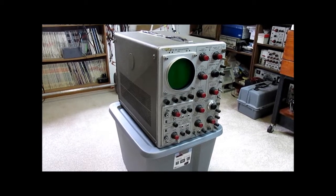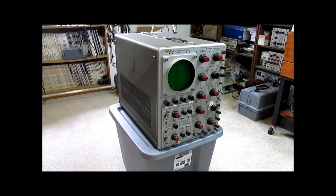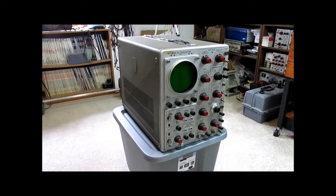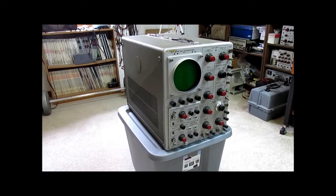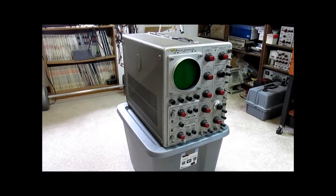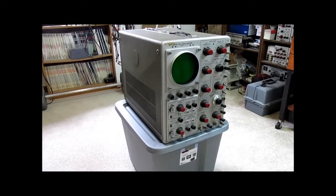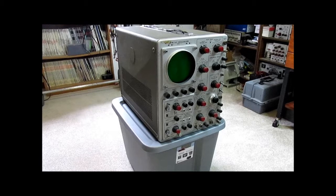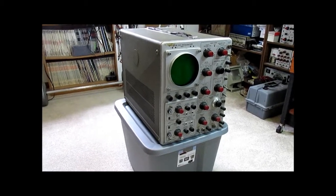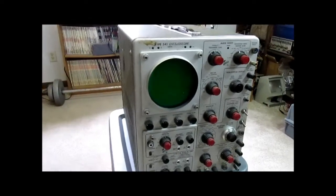I thought I would go over this Tektronix 545 oscilloscope from approximately 1957. I've had this scope since 1992, and although I did power it on briefly at that time, it has not been powered up since. I would not do it now without a total capacitor replacement, especially of all the oil and paper capacitors that these types of scopes tend to have.